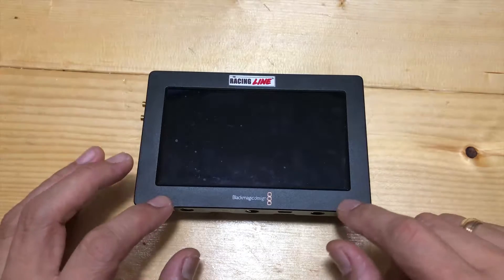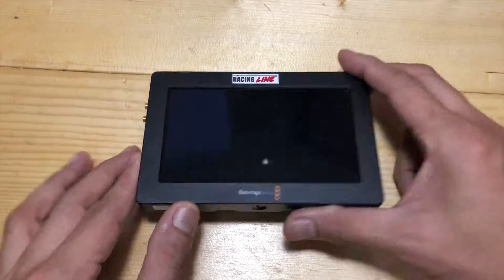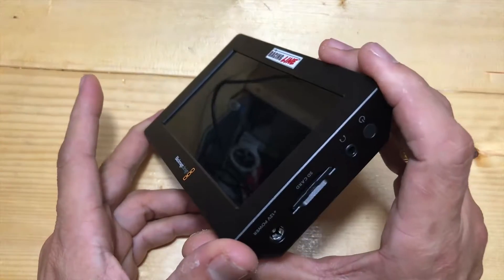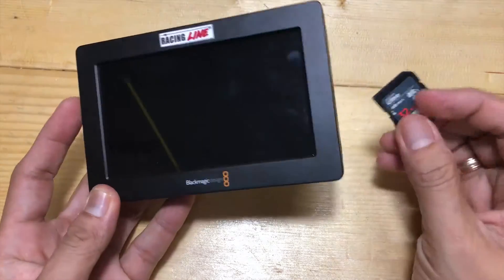It has a 5-inch monitor with a 1980x1080 screen, an HD recorder, and a down converter for monitoring and recording from Ultra HD cameras.